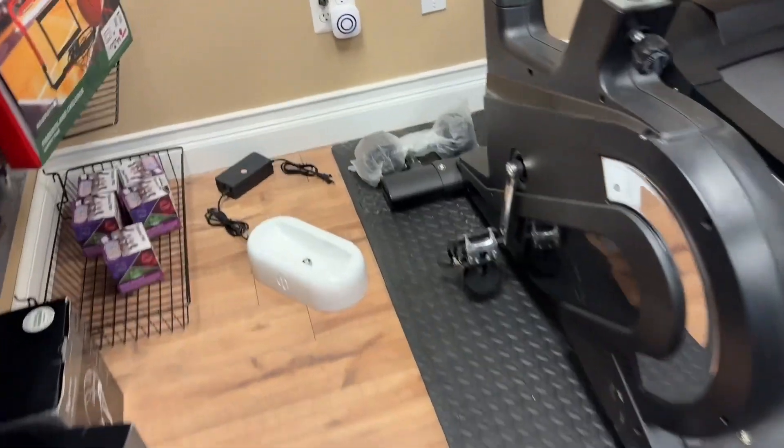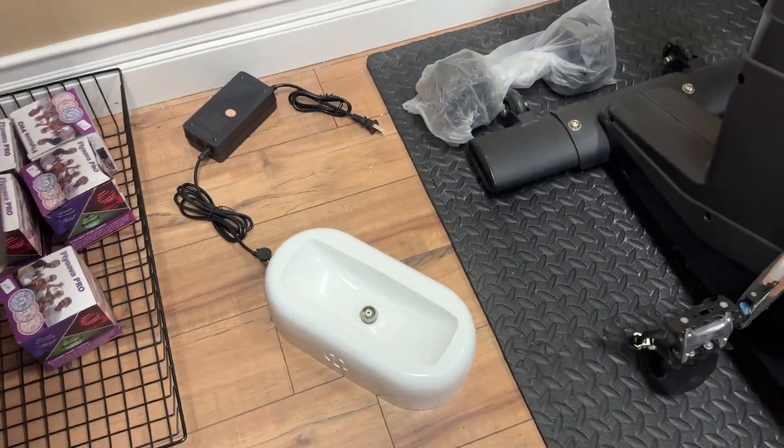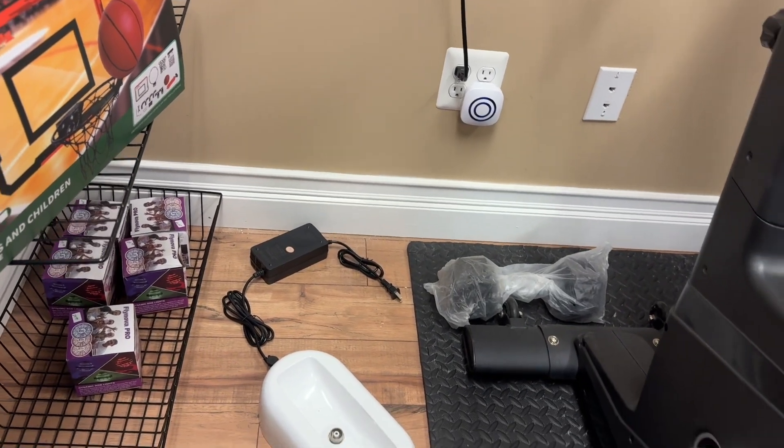This is your charger — just place the battery in there. When the red light on that black charger turns green, your battery is fully charged.